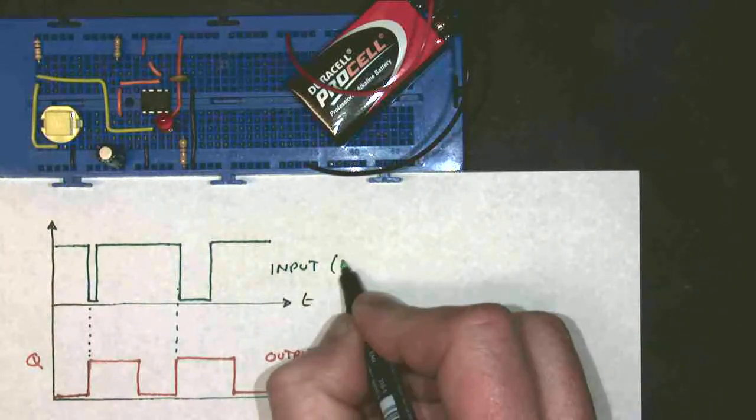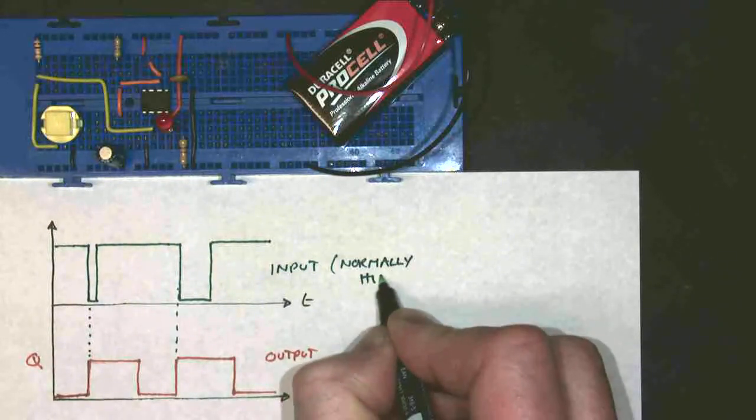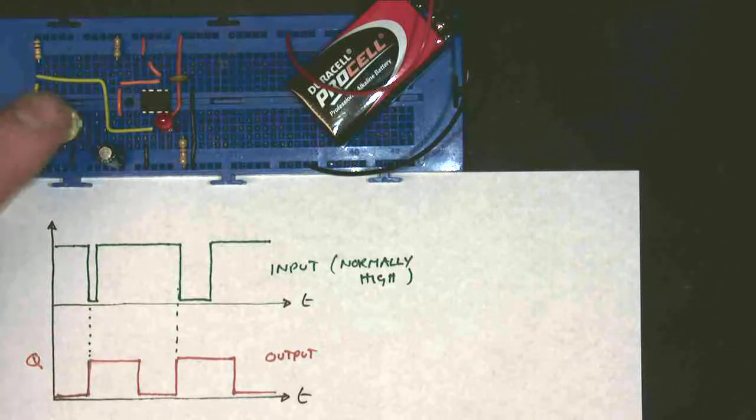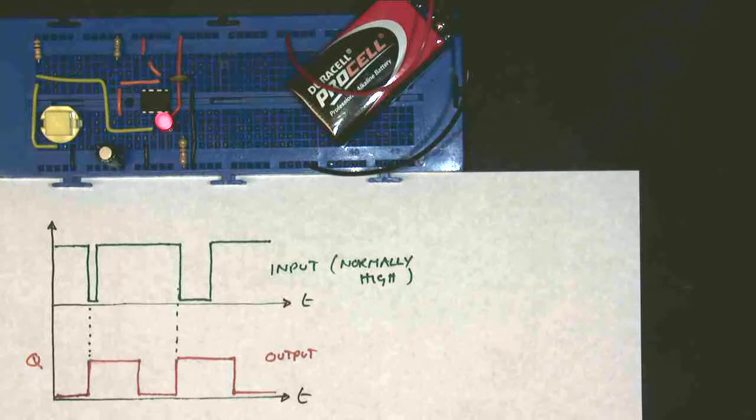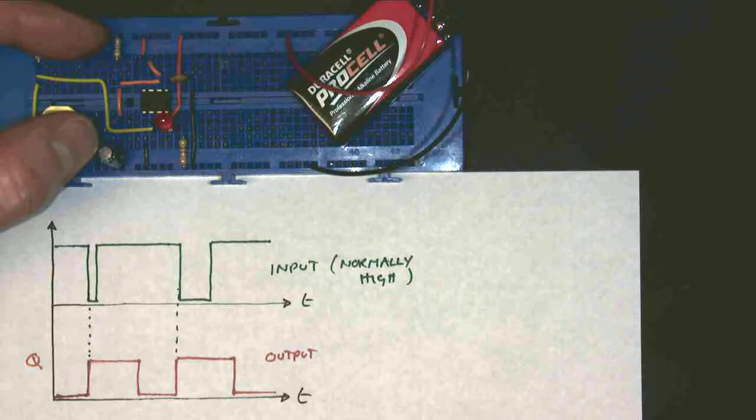So when this button is pressed, that's when my monostable turns on. It doesn't have to stay pressed, so I can let it go again — it goes back up high. And even if I hold it on for a bit longer, it does that. So this is my input, which is normally high. You see here that even if I have a short input, the output stays on for a fixed length of time. And the components which determine the time period are these two components here.